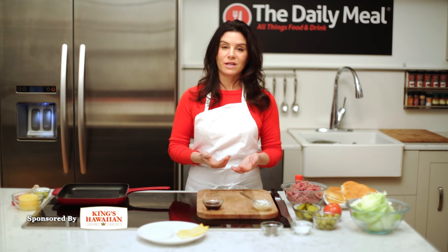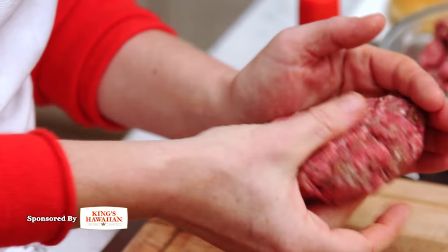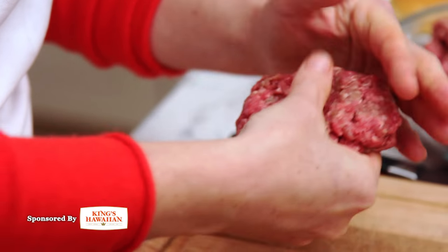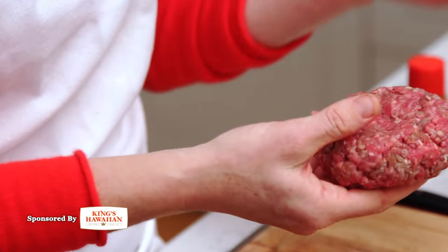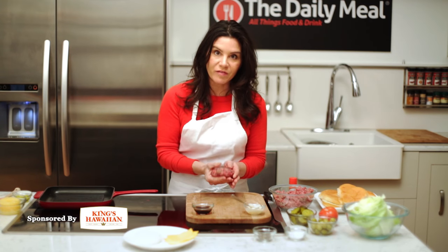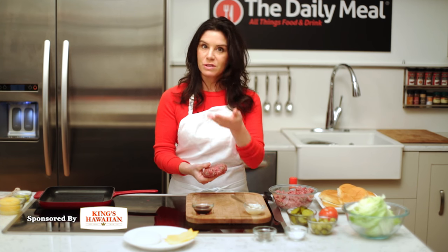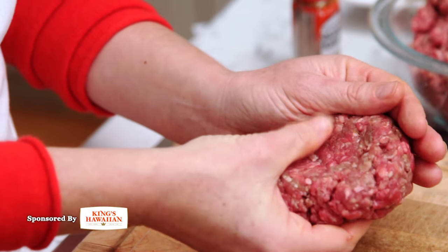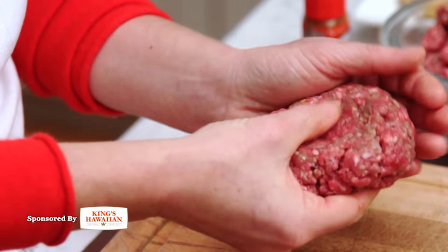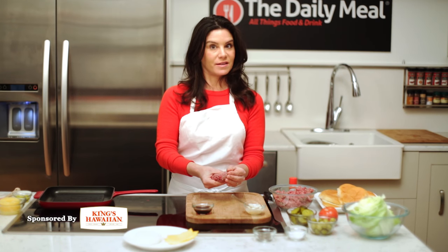We're going to make our own burgers now using ground beef. Use your hands and make a nice size burger. Handle the burger mixture lightly if you can — you don't want to crush it, but you do want to create a nice shape. Here is one of the secrets to making a burger that doesn't puff up in the middle. When the burger cooks, it will puff up slightly. So if you take your thumb and make a nice little indent in the middle, it will still puff up, but then it's going to be flat.